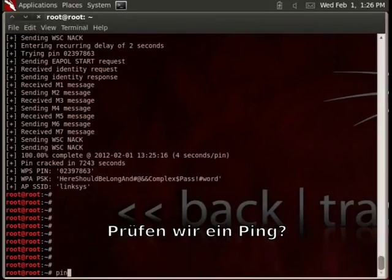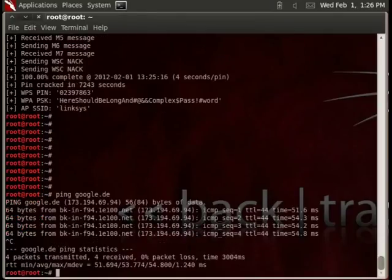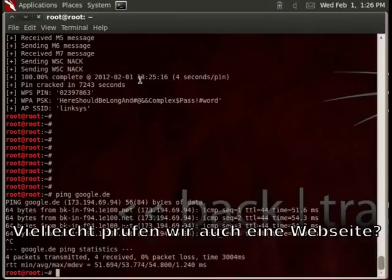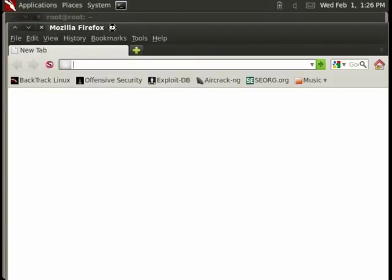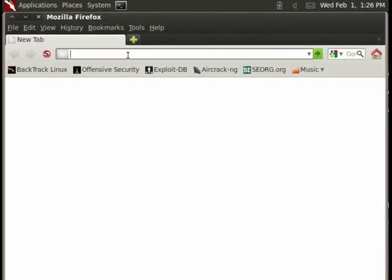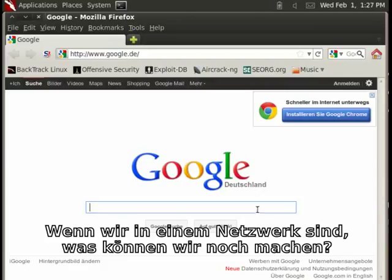How about ping? It works. Let's check the website. Works too. So we are inside the network. What can we do?